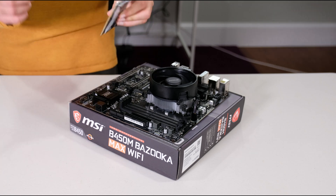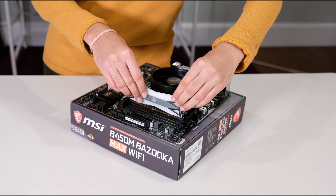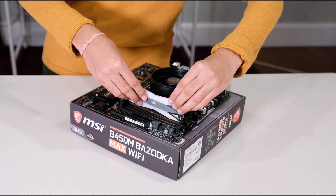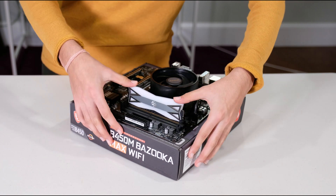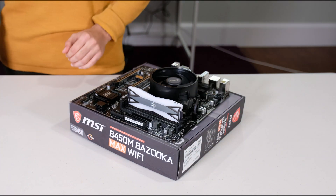Line the notch on your RAM stick with the notch on the motherboard. Then push down with even pressure until you hear a solid click, just like that.